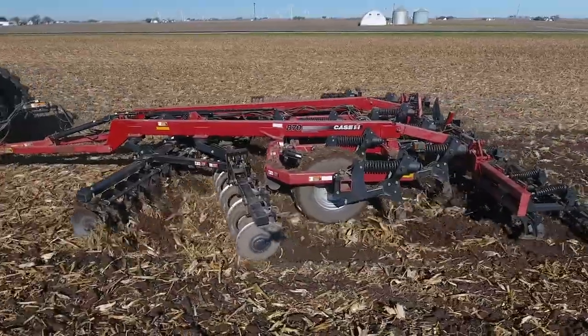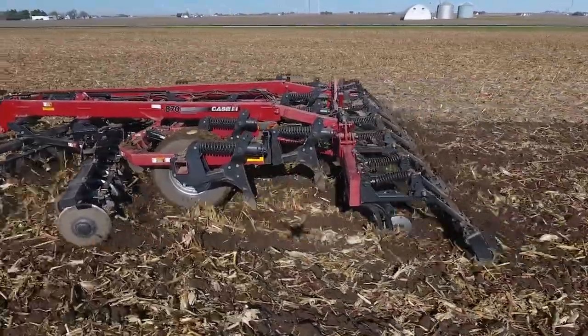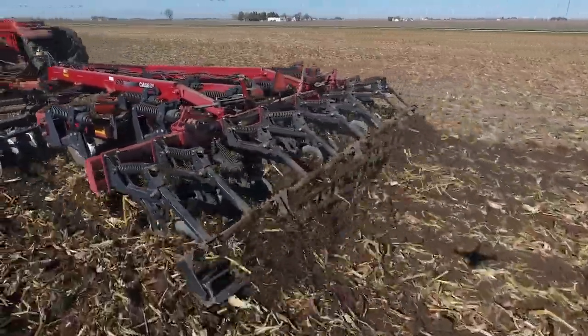Last fall we decided to run one ripper with our 360 bullets and one ripper with an OEM point, and worked in 20-acre layups to compare each this spring.